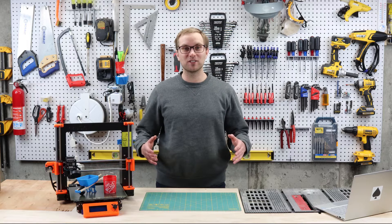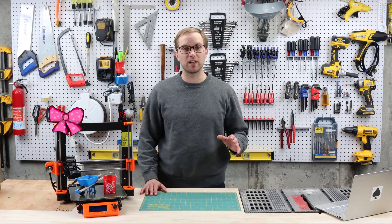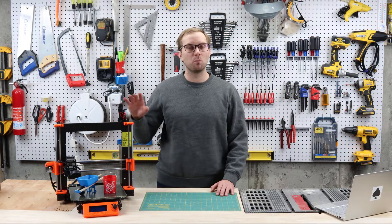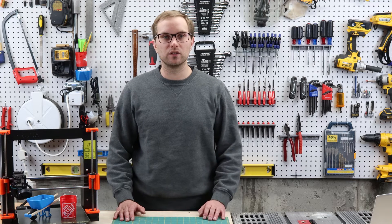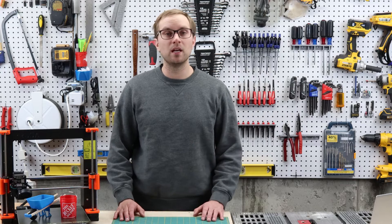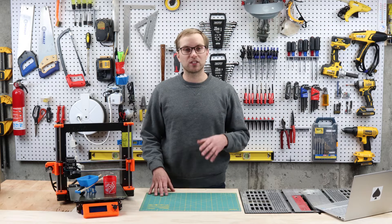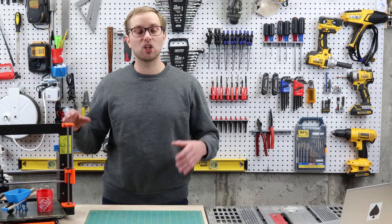Hey guys, welcome back to the channel. I'm Asa, and I'm super excited because it's new tool day. I finally received an enclosure I bought almost four months ago from Prusa for my i3 MK3S+. Today I'm going to talk about enclosures and why you might want one, do an unboxing, assemble it, do some test prints, and give a full review of my thoughts.